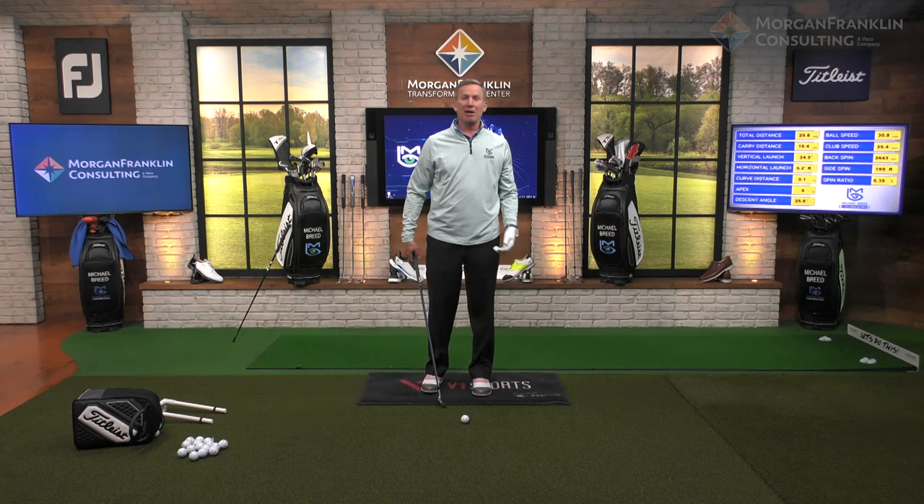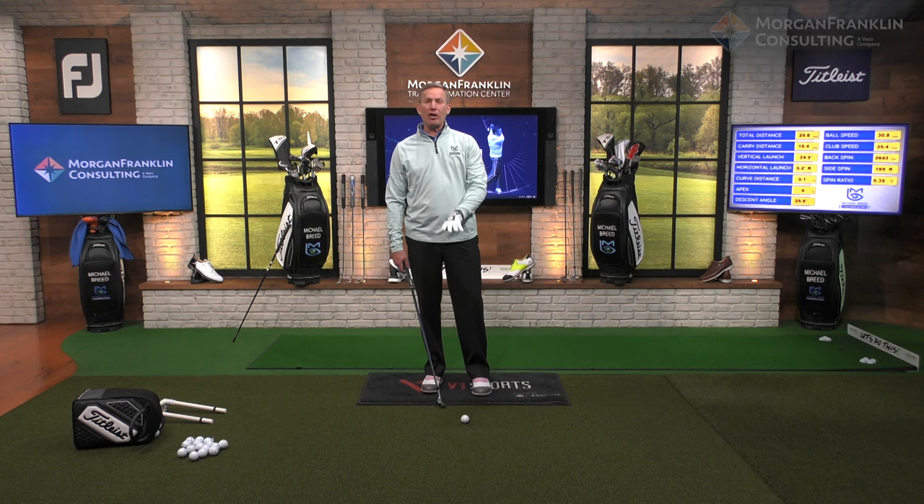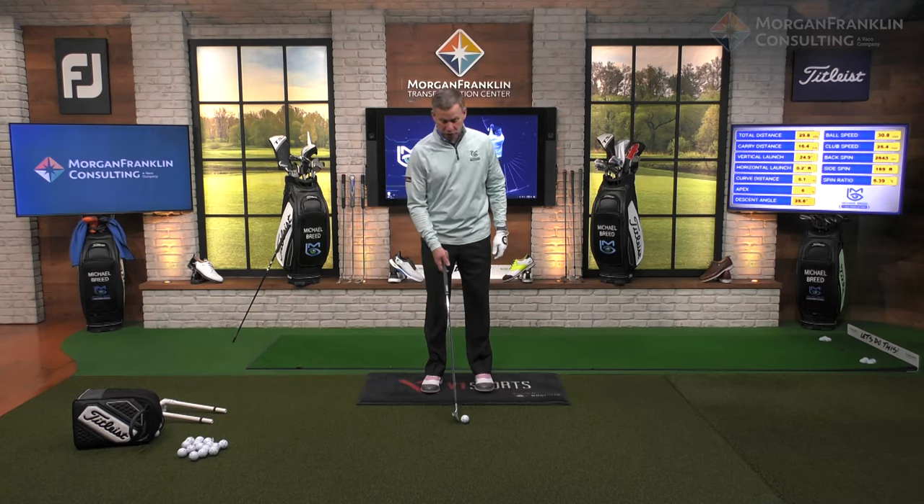My point is that all I did there was miss the ball with the club shaft. The reason why you're hitting the shank is because the shaft itself is too close to the golf ball.